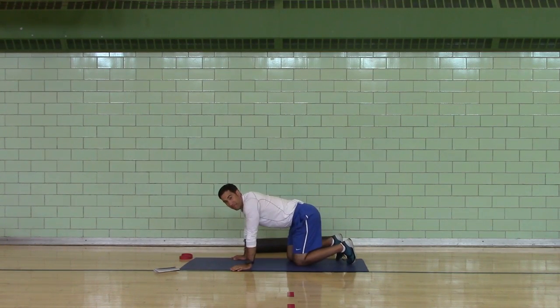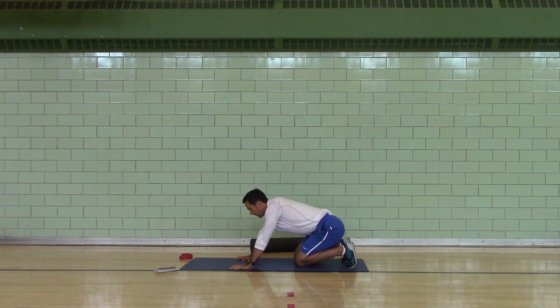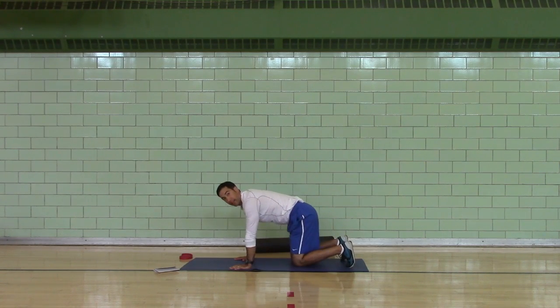Are we ahead of time? Okay. Hands and knees — quadruped position.